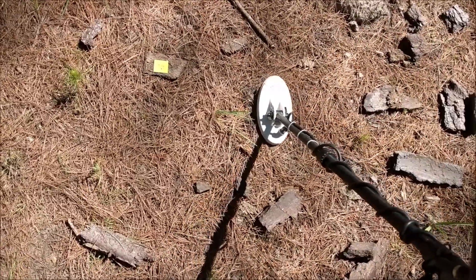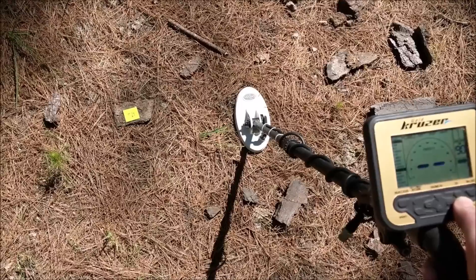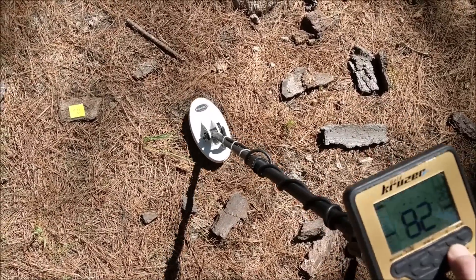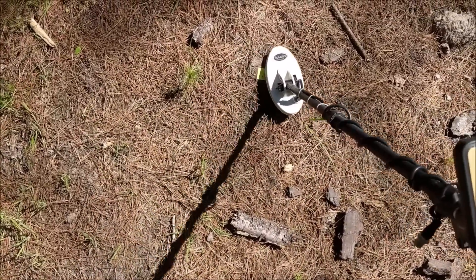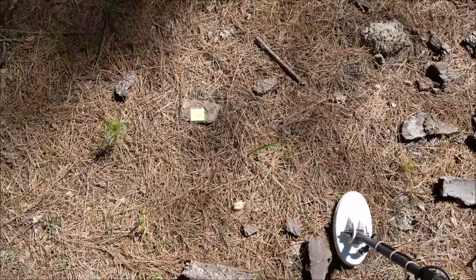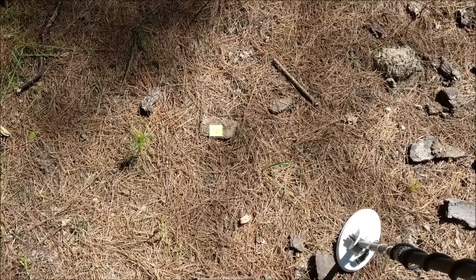All we really need to do is a ground balance: hold the ground balance button in, pump the coil up and down close to the ground, and when the detector beeps it tells you it's ready. What I've got there is a 0.1 gram little prickly piece of gold. We're just in the forest here, so we'll go somewhere where we might actually have a chance of finding something and show you how it runs on some mineralized ground.